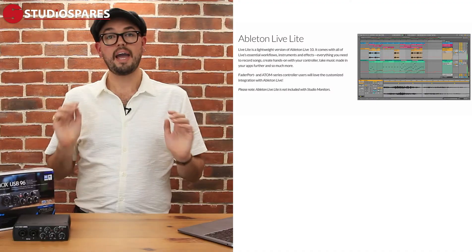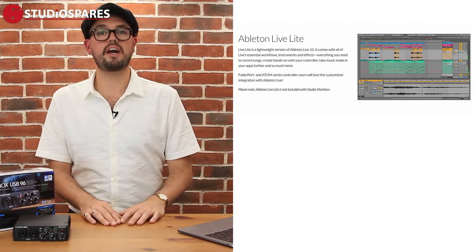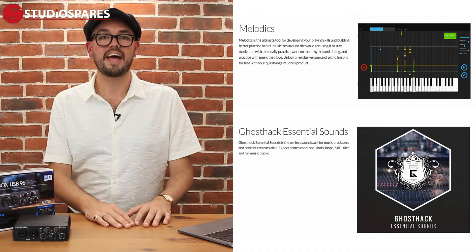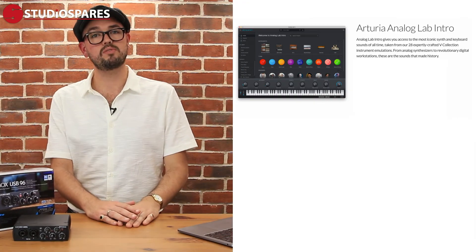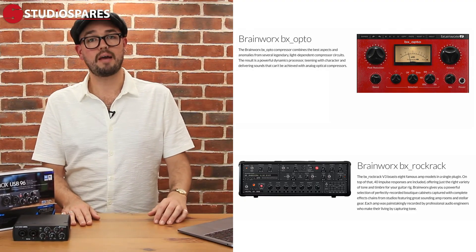Let me give you a rundown of some of the free software included with your new PreSonus audio interface. This includes Ableton Live Light, which is a lightweight version of Ableton Live 10 and includes everything you need to record your tracks. Also included is a great range of tutorials from Melodix and a huge sound library from Ghost Hack, along with 7 virtual instruments and 9 fantastic effects plug-ins. These include Arturia Analog Lab Intro, which contains a range of the most iconic synth and keyboard sounds of all time, plus great plug-ins from Brainworx, including their Compressor and Rock Rack Amp Simulator. All of these and more are available to use in Studio One or any other DAW of your choice.